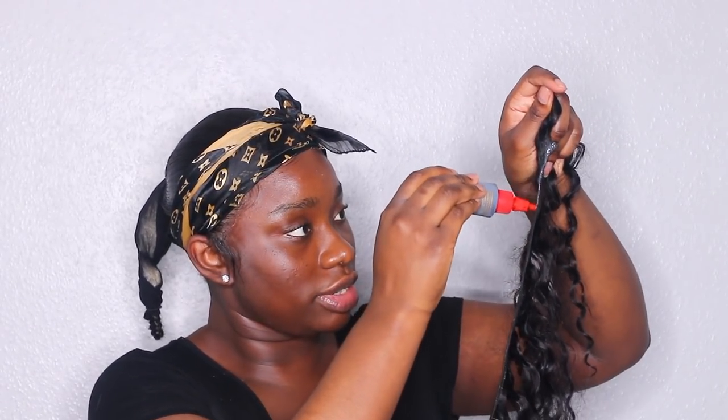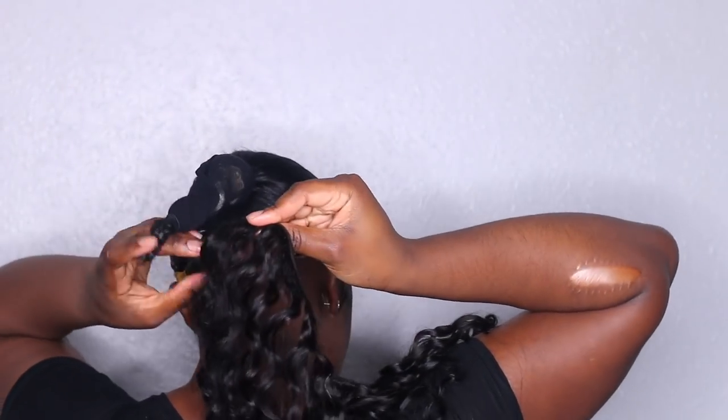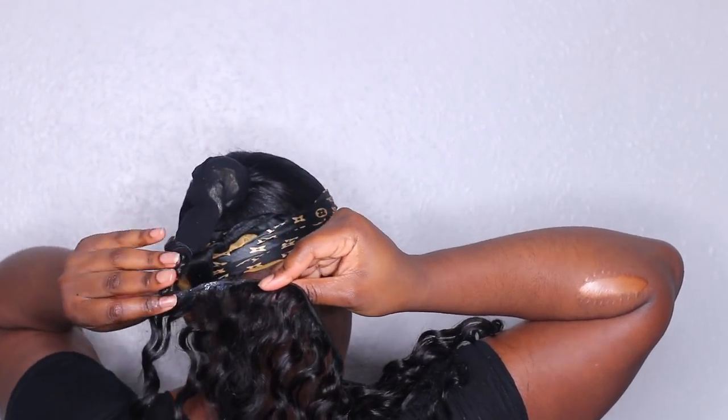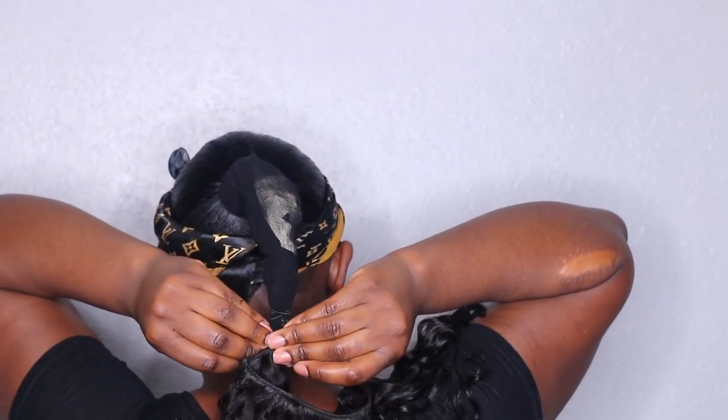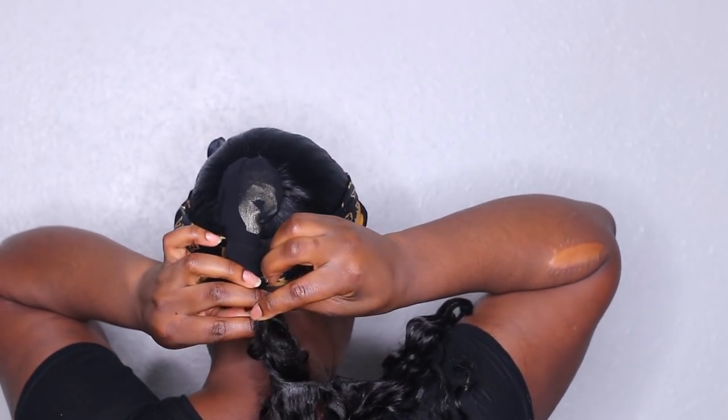I'm going to start off with quite a little bit of glue. Start with the bottom and make sure you press as you go around. Your fingers are going to get messy if you're doing it by yourself.